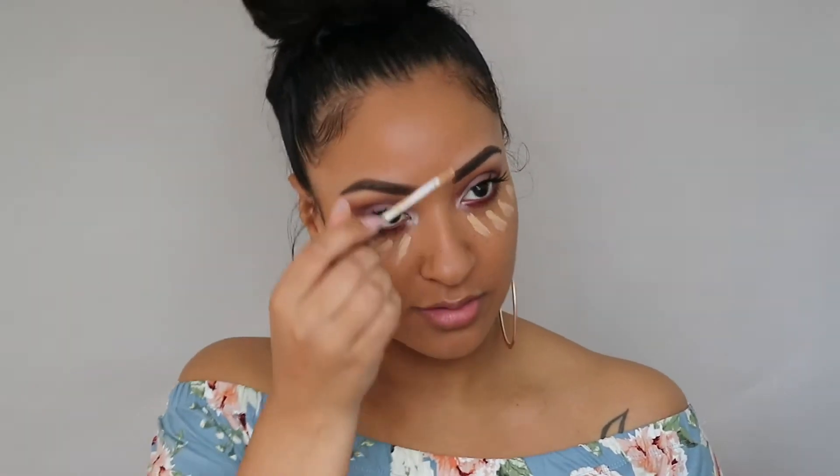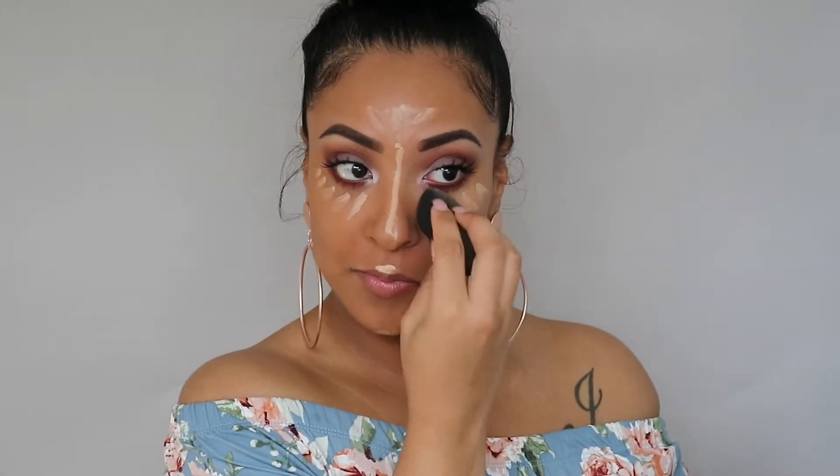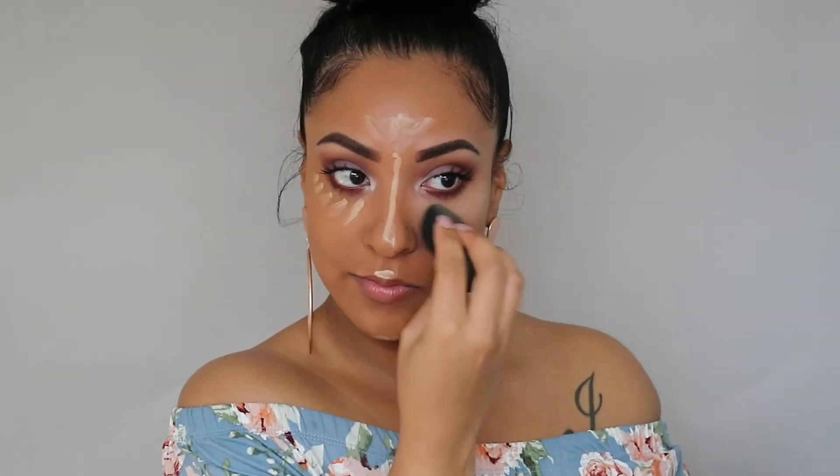I am feeling this foundation — it really has my face looking flawless. I'm taking the makeup off my mole and moving right on to concealer. This is my NARS Radiant Creamy Concealer and I am blending it out with a damp beauty blender.